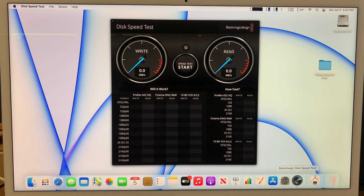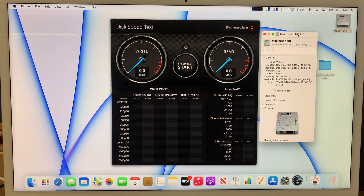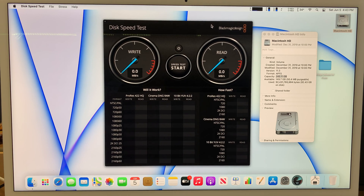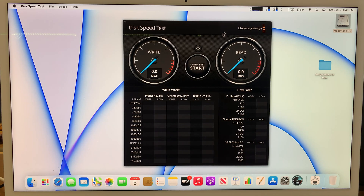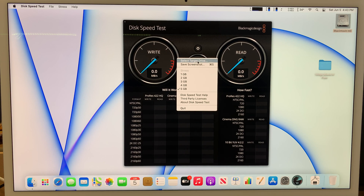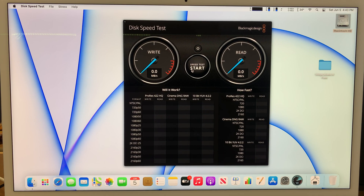I downloaded this program called Blackmagic Disk Speed Test. The iMac I have is running on the 256 GB SSD — this is the internal built-in drive from Apple. I believe it runs on M.2 and it's soldered onto the motherboard. I'll click the wrench/gear icon to configure; the target drive is the internal iMac drive. Let's click Start.